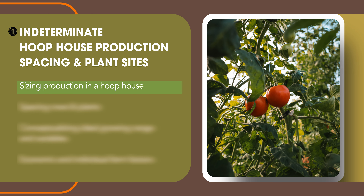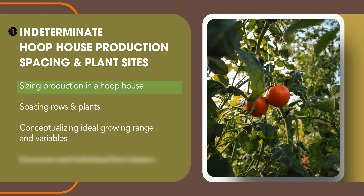So we're going to look at sizing your hoop house, spacing your rows and plants, and conceptualizing the idea of growing range and variables — including the economical and individual farm factors that affect not only pounds per vine but also the sales price. In preparation for this exercise, we spent a lot of time in research, and every single hoop house we looked at that was claiming these type of numbers was a 30 by 100 — a pretty standard but commercial-size greenhouse. Most of the greenhouses we sell are in the 20-foot range with variable lengths, so we're going to give you exercises to think through if you're at a smaller scale.